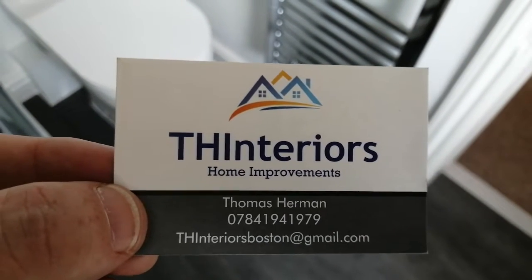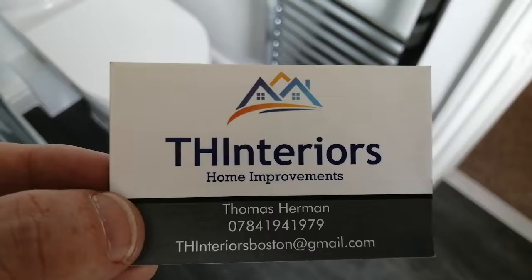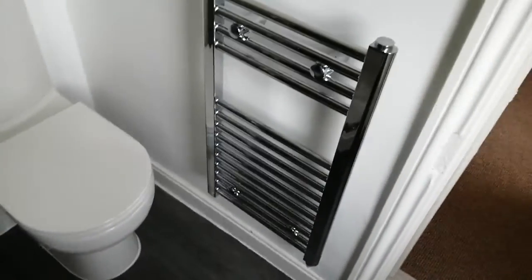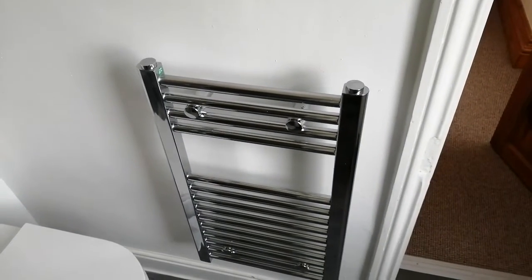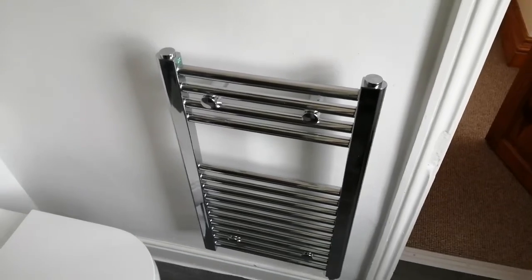TH Interiors towel rail version 2. The initial problem was it was only half the height — and it's still only half the height. Another issue was that it wasn't actually attached to the wall.